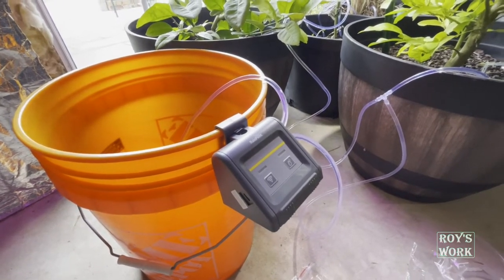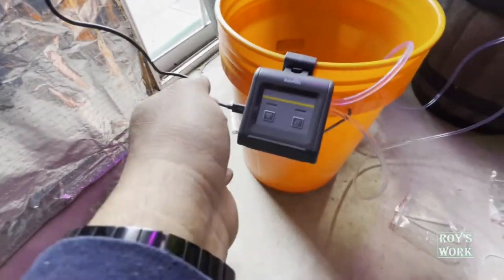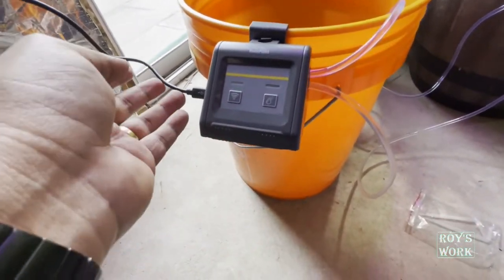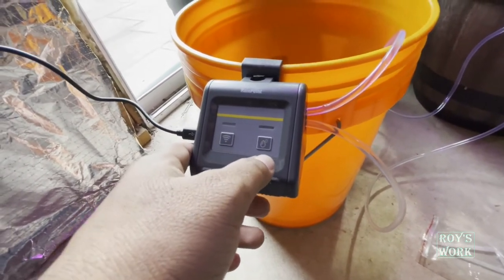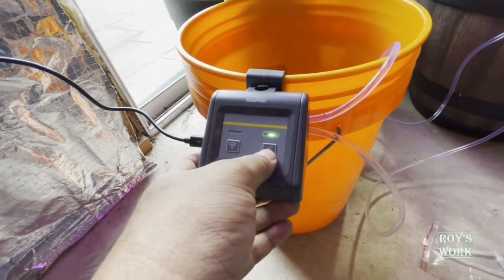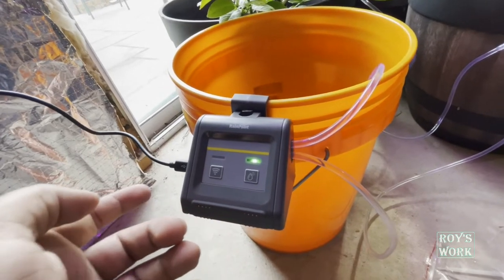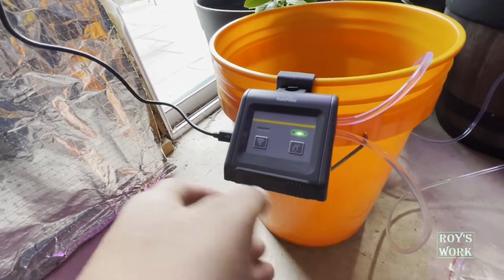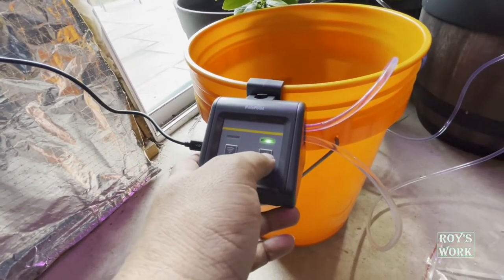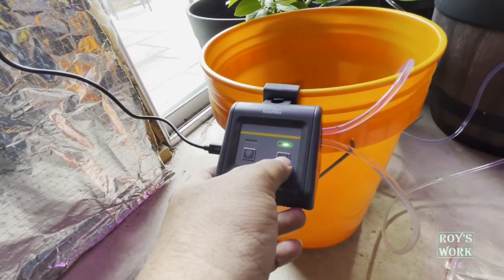I connected it to power using the USB cable — they do provide the USB cable, but they don't provide the adapter, which is very bad. They should include an adapter since now you have to spend extra money on one. I'm going to download the app and schedule it. I tested it running on power and it works — you can see the water flowing.